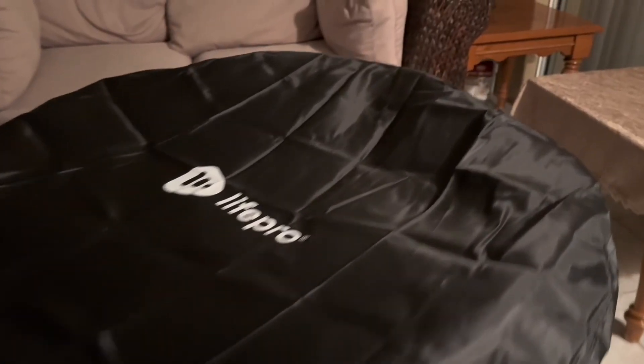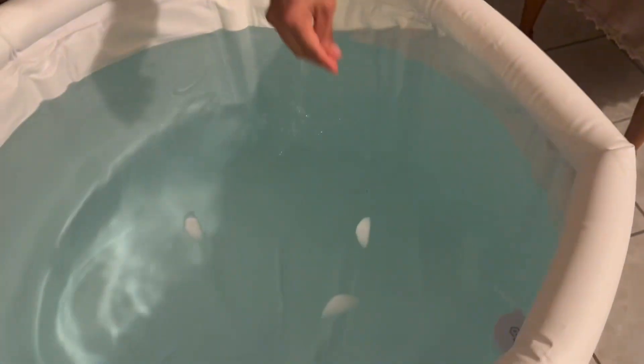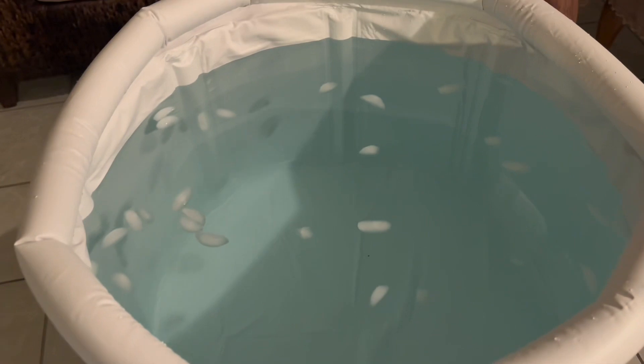We were super excited to receive this LifePro Recovery Ice Tub for our honest review. Right off the bat, my husband thought that he was just going to jump into this ice tub without any issues, but boy was he in for a surprise.